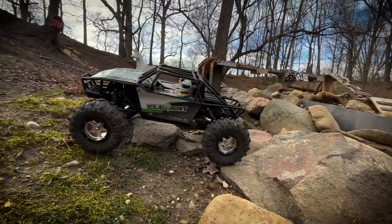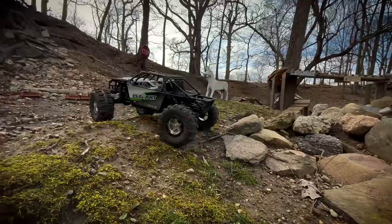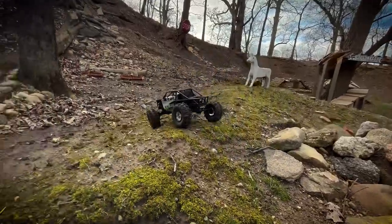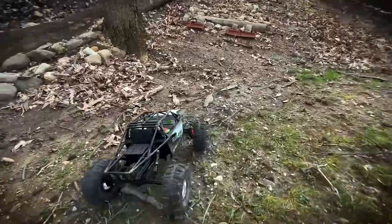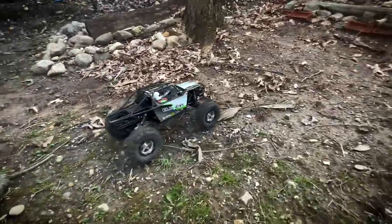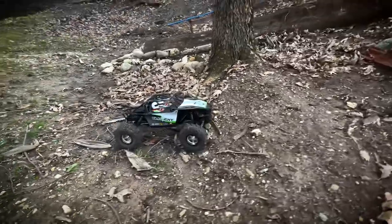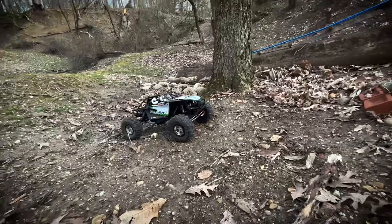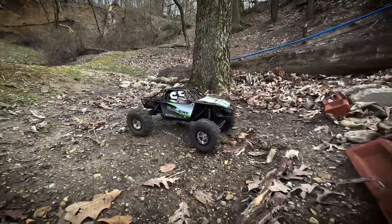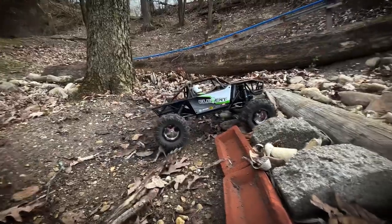This isn't the body that's going on it, the frame needs to be chopped, I've got shock towers to make, I've got all kinds of stuff going on. But anybody who's seen my videos of the Wraith in the past — that is the ESC that is currently in here — and it has been a damn good ESC.